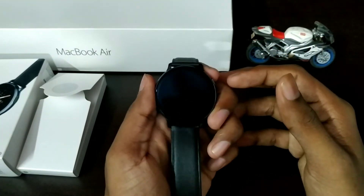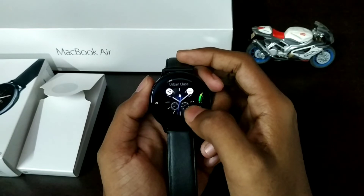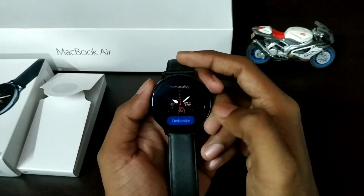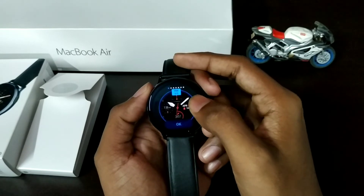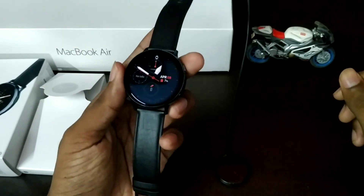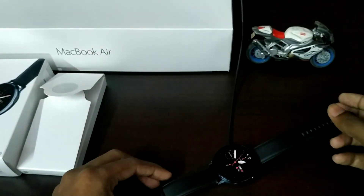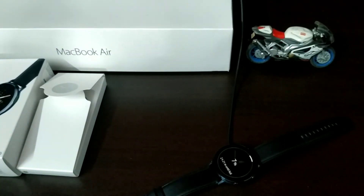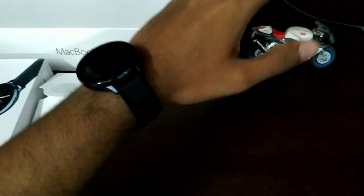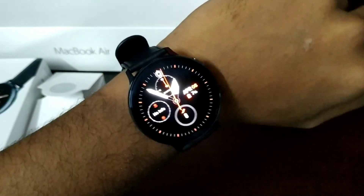Now we need to change the watch face. If you long press on the side, we can customize the watch face and assign it. I need to add the charger and plug it in. It has a face load and it is always-on display — I have to use it full time.